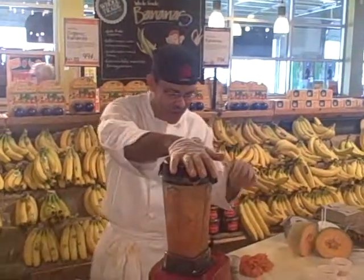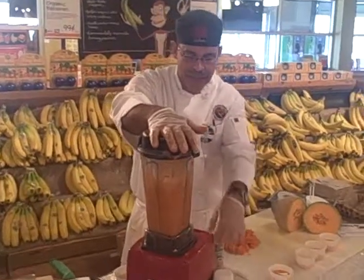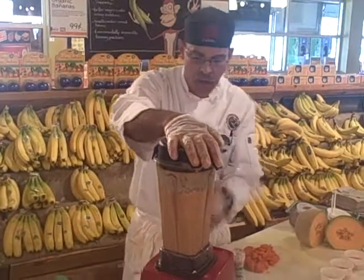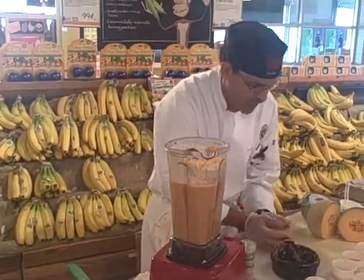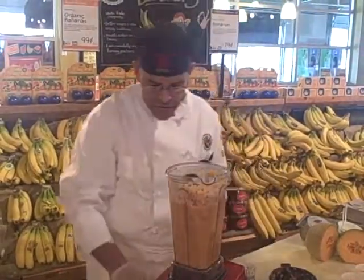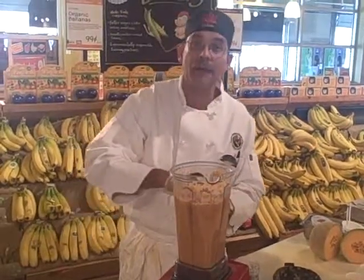In the Vitamix here I have some cantaloupe already chopped up. We're just going to get that mixing. Right now all I have in here is some diced up cantaloupe. I'm going to add some cooked carrots, and about two to three tablespoons of lemon juice.